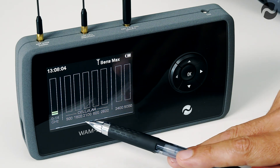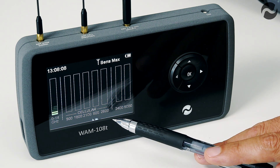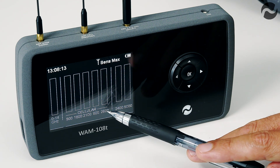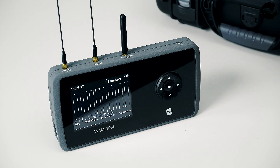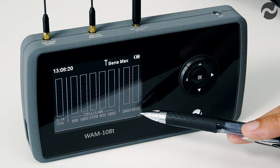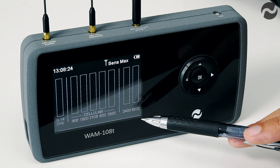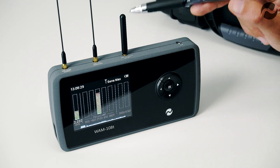In the middle of the screen we have the five cellular bands for any mobile phone based device such as phones, GPS trackers, etc., covering the five frequencies those devices use, all detected through this antenna. On the right of the screen we have the 2.4 and 5 gigahertz Wi-Fi channels for any devices that use Wi-Fi, Bluetooth or other 2.4 gigahertz devices, detected through this antenna here.